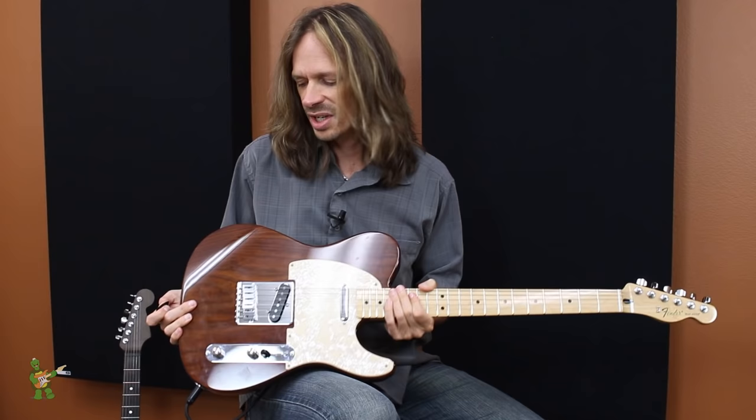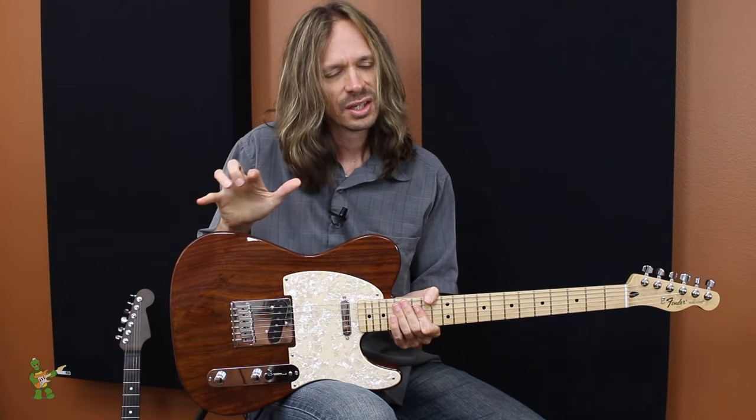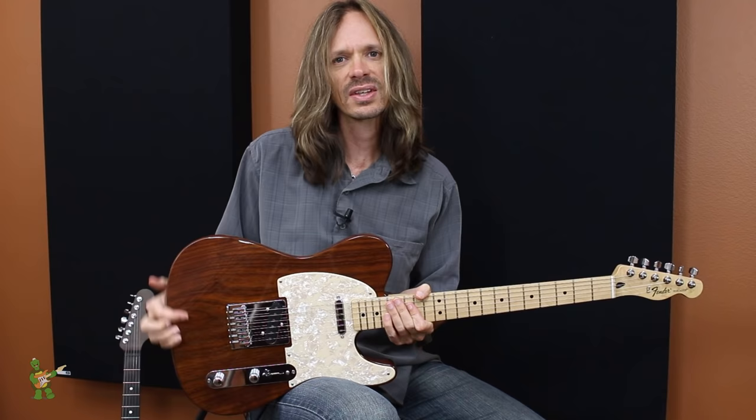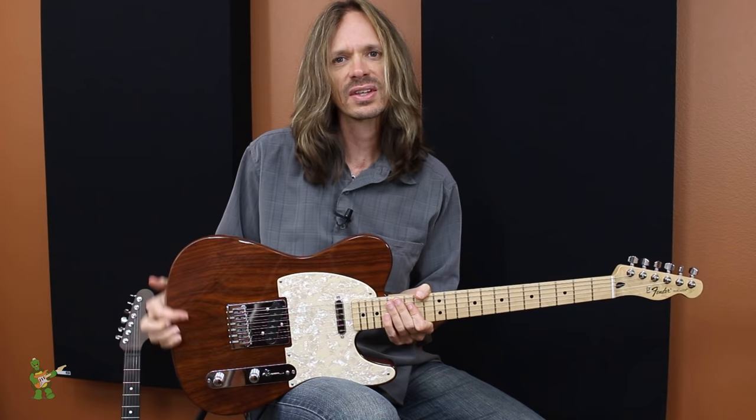As far as tone, roasting it doesn't change the tone a ton. It still very much has the signature Swamp Ash tone — that full spectrum tone, maybe a little poppy on the high end — and it still very much sounds like that. So roasted Swamp Ash is really kind of a win-win: you get a rigid body that's a little bit lighter weight, you still have the signature Swamp Ash tone, and they're great bodies. And that is roasted Swamp Ash.